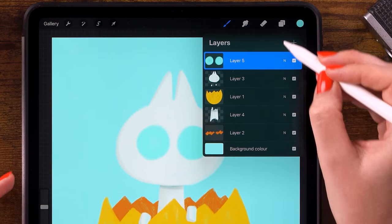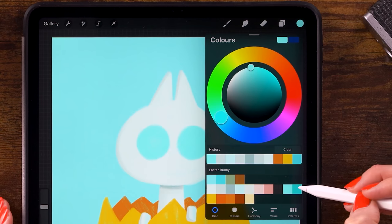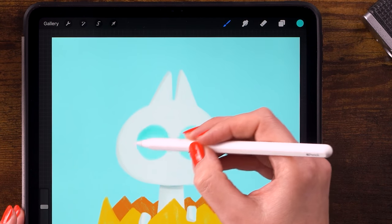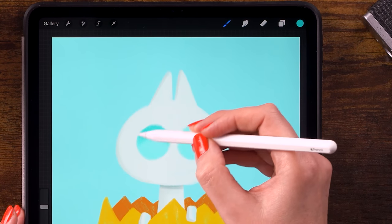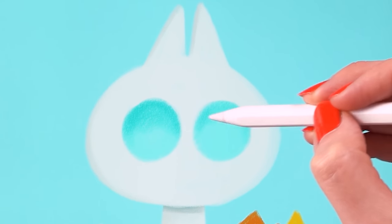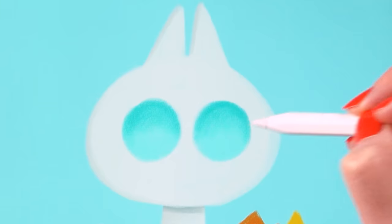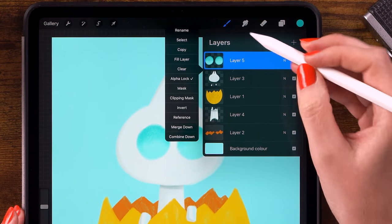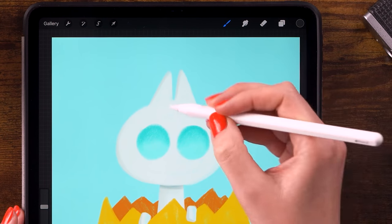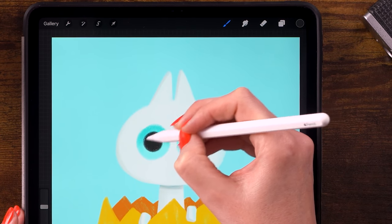Set this eye layer to Alpha Lock so we can only paint on these shapes. Pick the darker blue and darken the top area of those blue circles, leaving the bottom part light. Do it for both circles. Then turn Alpha Lock back off, pick the dark color, and make the pupils — make a round shape and slowly make it bigger, one for each eye with the same size.